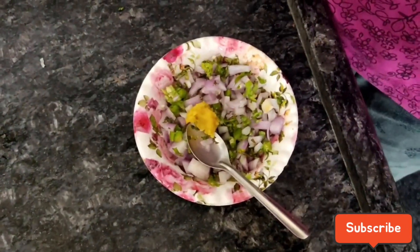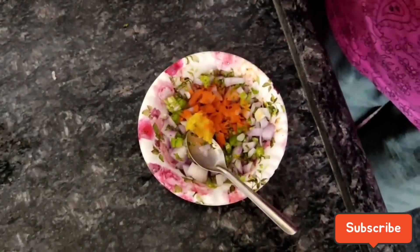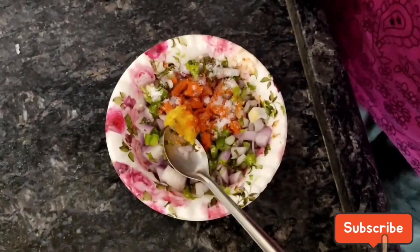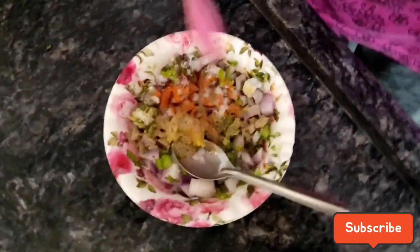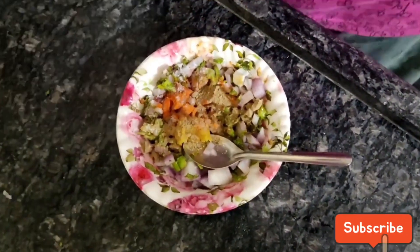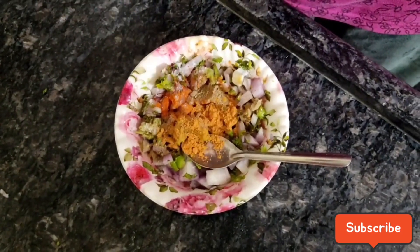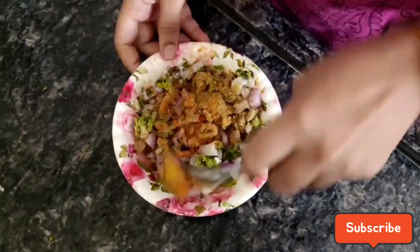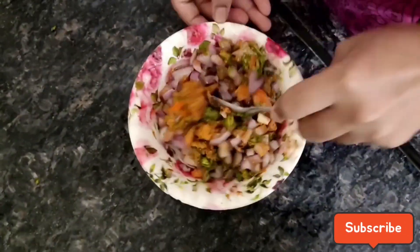Add 1 spoon and add some salt and add some kebab. This is the sauce and the sauce is hot.